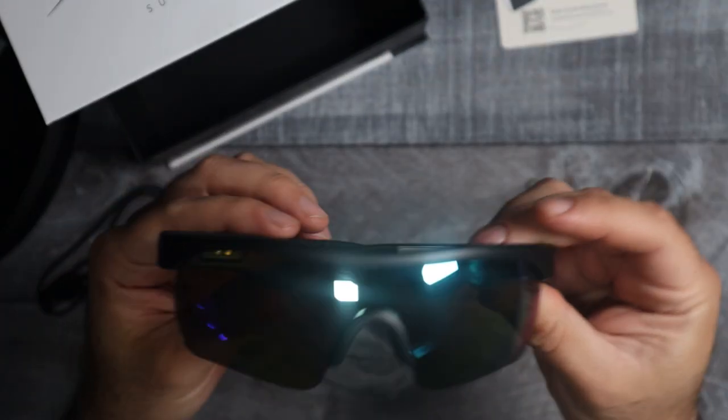As far as the glasses, these things look really really cool.